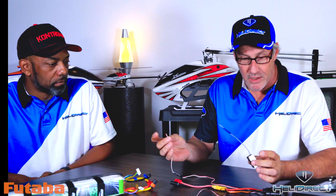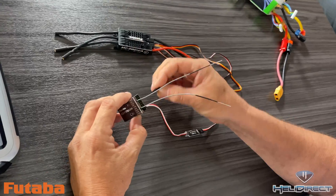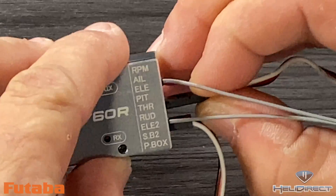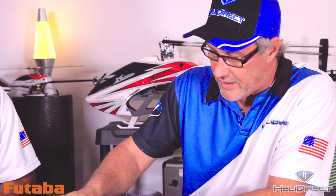First thing I like to do is plug in my dongle to the S-Bus port, which is the second port over. Do not plug anything into the P-Box. Then I'm going to take the ESC throttle cable and plug that into my throttle channel, which is the 5th port from the left — one, two, three, four, five. Then I'm going to take my RPM wire and plug it into the very last port with the yellow wire facing up. Then I'll hook this up to my 6S battery.